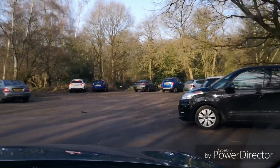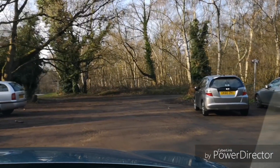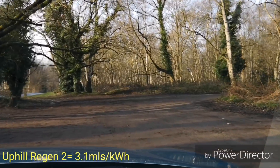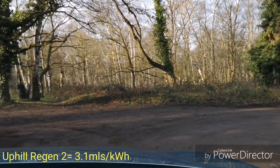Okay, so we've got the car park and it's 0.9 of a mile — so I got it wrong, it's not two miles, it's one mile. And it's 3.1 miles per kilowatt hour. So let's go down the hill now and see what result we get going down in the same regen level.